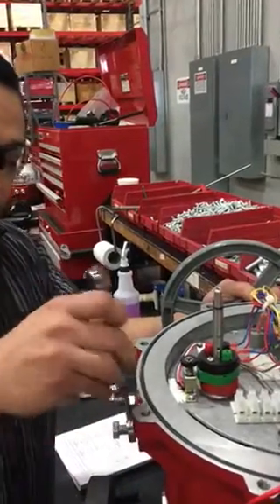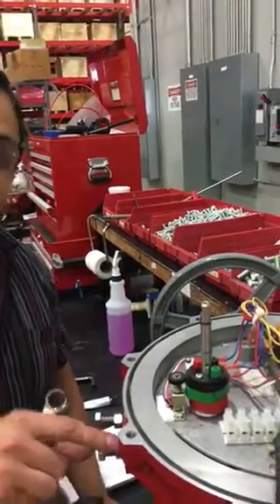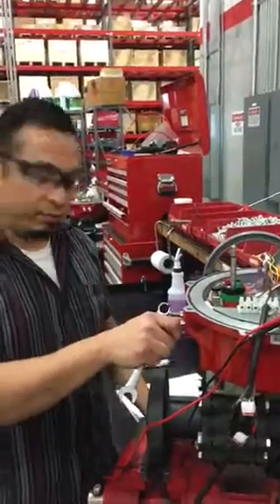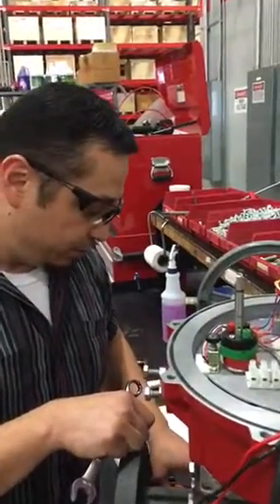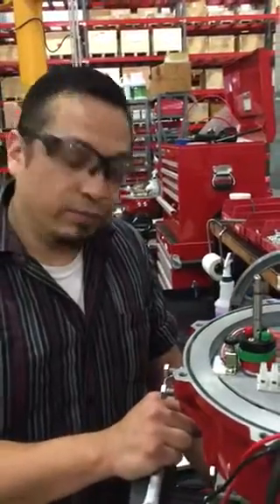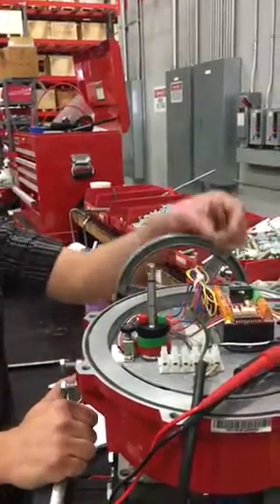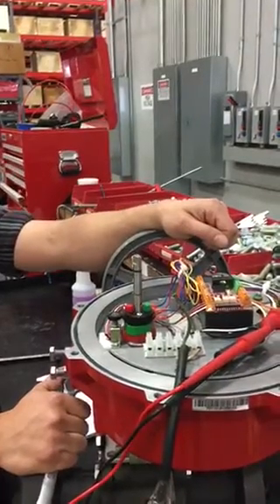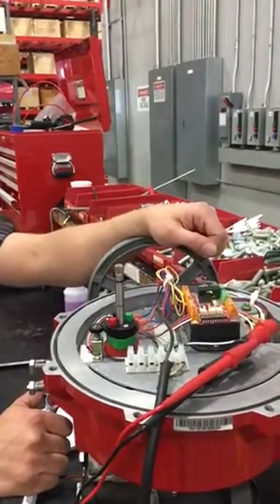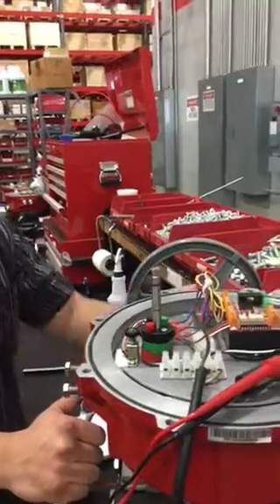The mechanical stops should be set at approximately negative 5 to 95 degrees — they should never reach 0 to 90 degrees exactly. Once the mechanical switches are set, you should not touch them in the field unless absolutely necessary. Now we are going to take the unit to the open position, following the same steps, setting the travel stop at about negative 5 degrees from open.